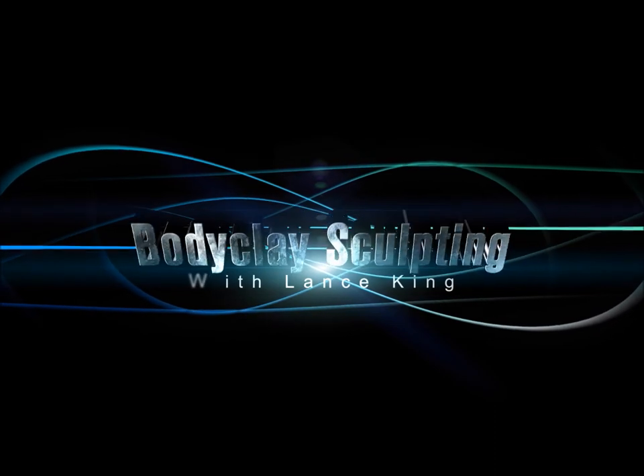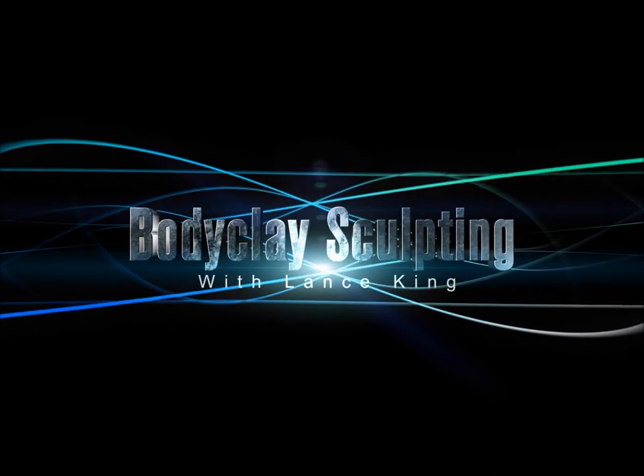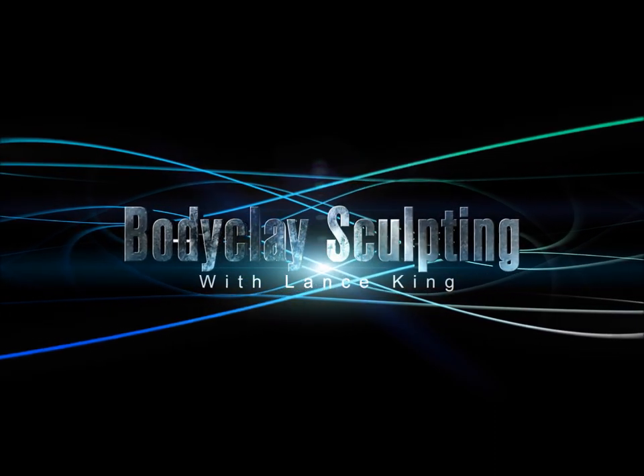Body Clay Sculpting with Lance Keeney. I am at the gym for a second time today. I did abs this morning and so I'm doing lower back now.